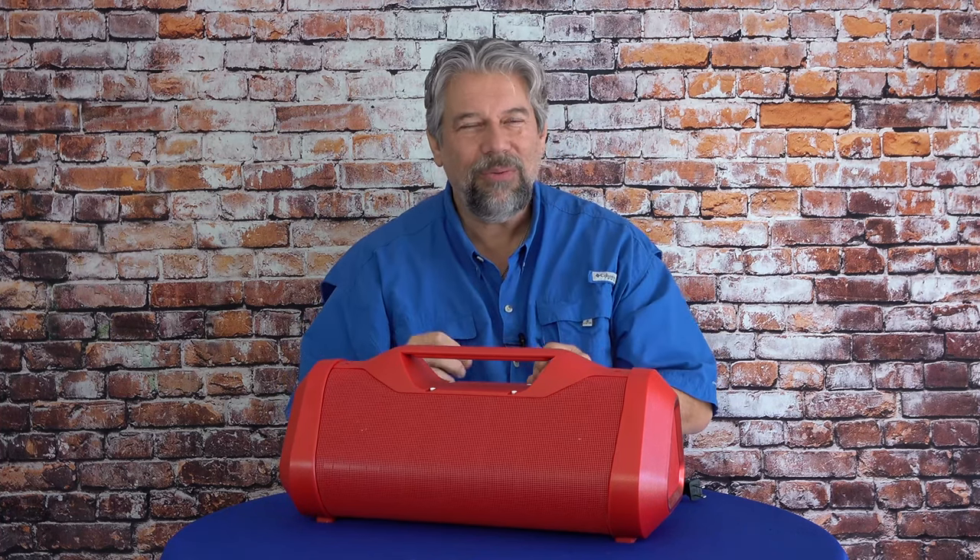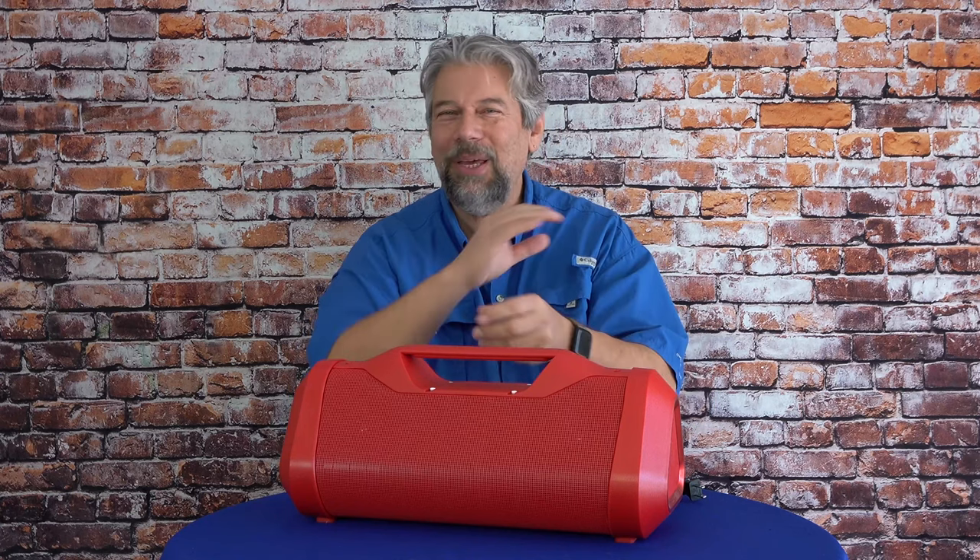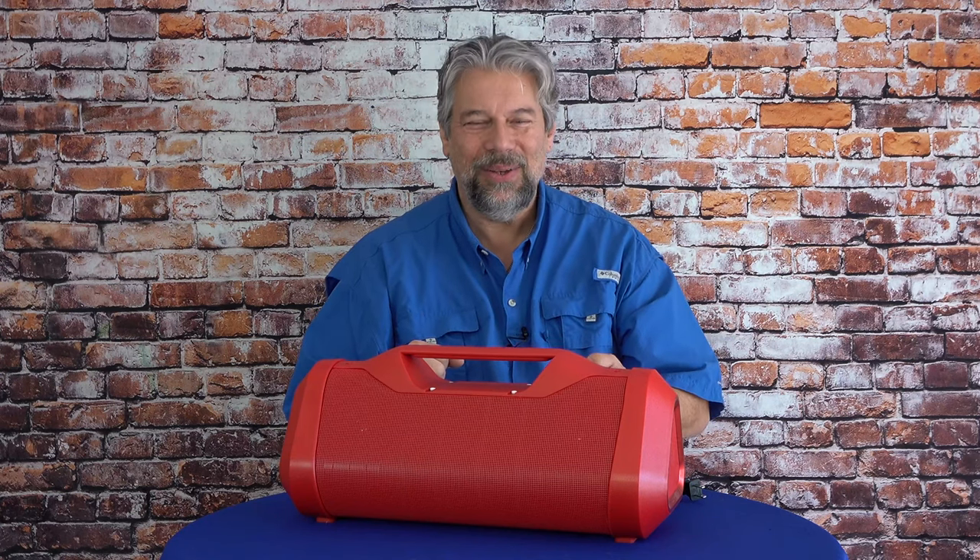Before we get to price, I'm going to ask if you could subscribe to my channel — click or tap that subscribe button. And don't forget to click that little bell notification so you get notified of my new content as I produce it. Always appreciate that. And if this was helpful, useful, interesting, or controversial, give me a like or a thumbs up.